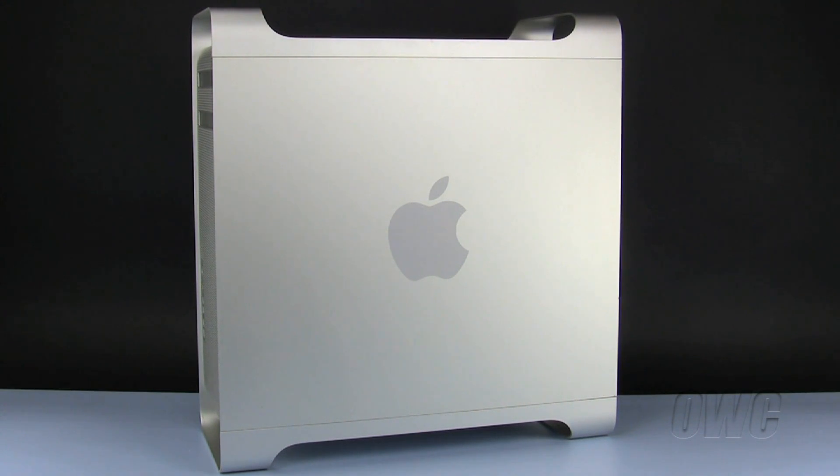Hello and welcome to the OWC instructional series of videos. In this installment, we will be upgrading the memory in a pre-2008 Mac Pro. We have already shut down, unplugged, and placed the Mac Pro on a static-free workspace. We are now ready to begin.